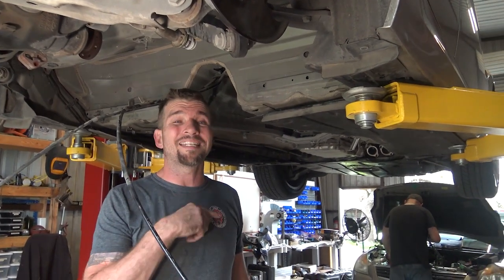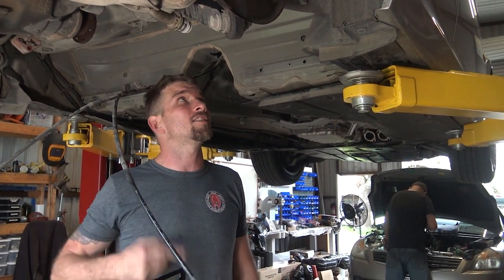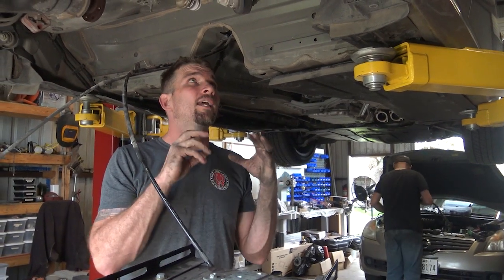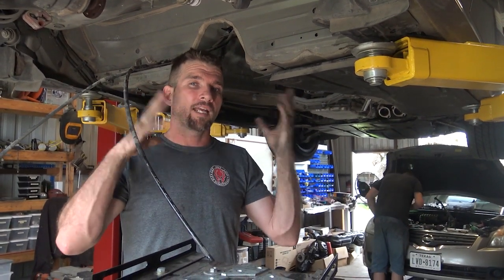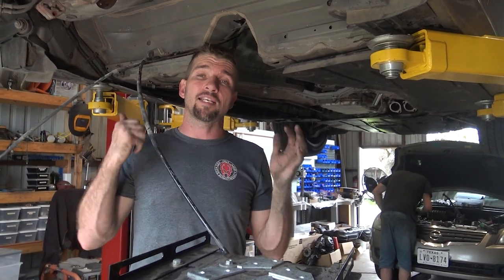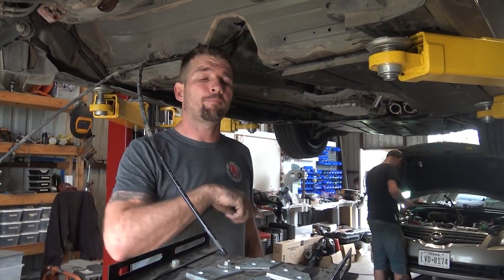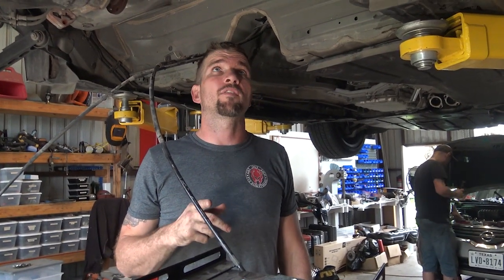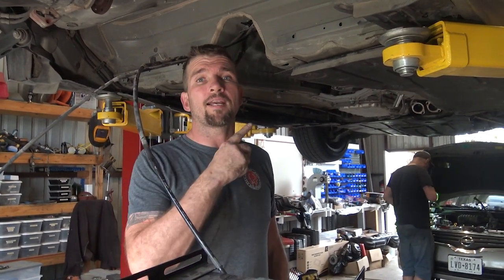I'm going to grab the new-to-this-car used fuel tank and stick it back in. I've already transferred the top of the tank and everything. Once I get it in the car and get it running and make sure everything is good, I'm probably going to cut the top of that tank I pulled out and show you guys what's inside — it's probably going to be for a different video. So we'll get it mounted back up in reverse of disassembly.